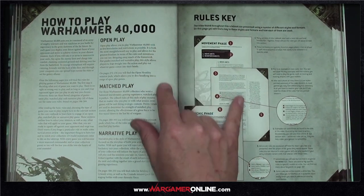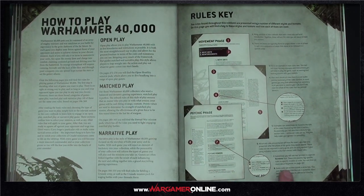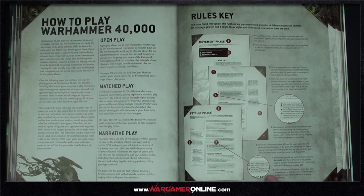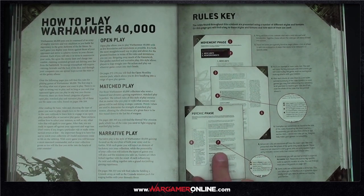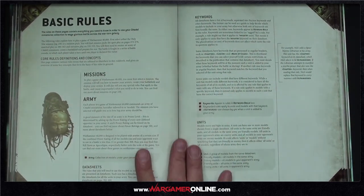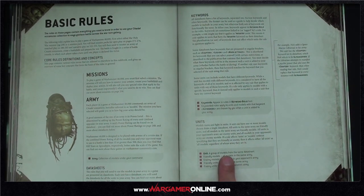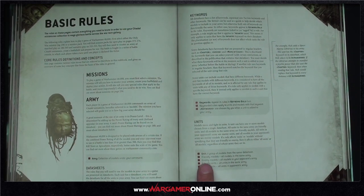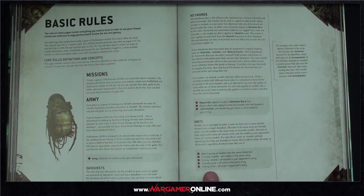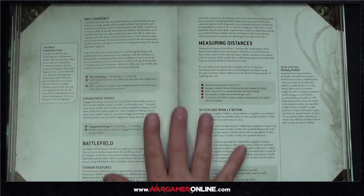The advanced rules section contains things like the psychic phase, with keywords in bold. Here's a great example of the definitions: a unit is a group of models from the same datasheet; friendly models are all models in the same army; enemy models are all models in your opponent's army. It goes through all of that very clearly.